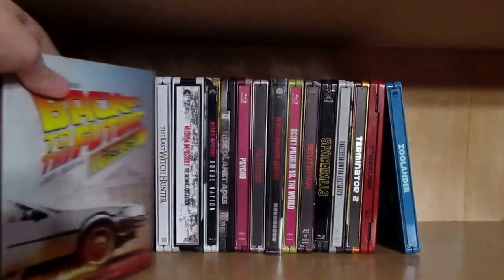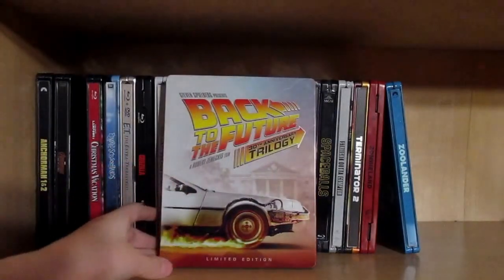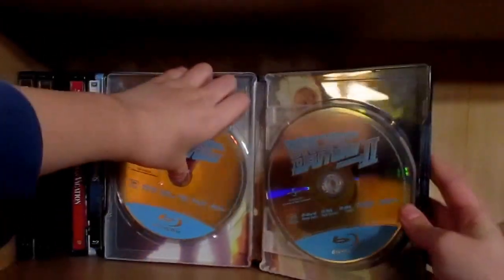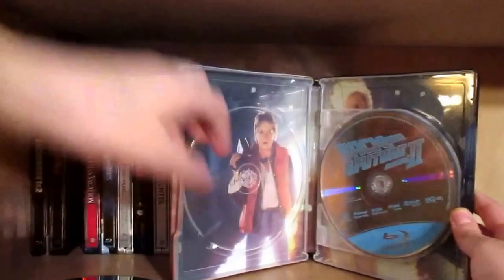Then we have my all-time favorite movie, Back to the Future, with some really nice inside artwork as well. You can see Marty and Doc in there.